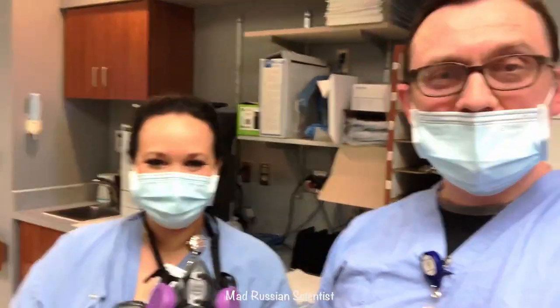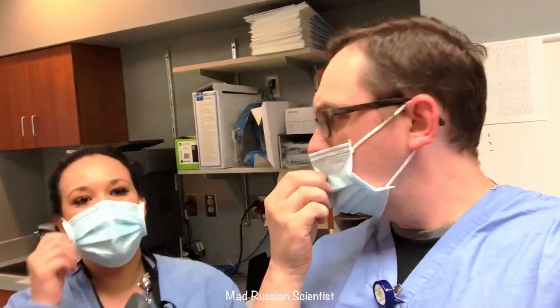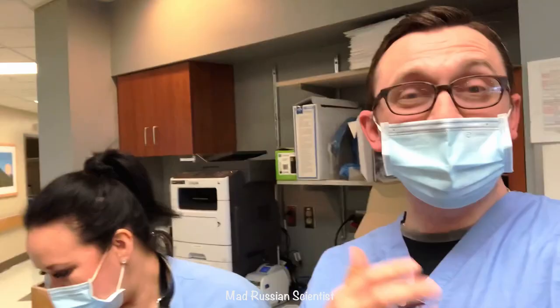Hello everyone. In today's video we're going to do a very interesting experiment. I have my friend Leon here — she's going to be helping me set up everything. We're going to see how much CO2 we're re-breathing in our masks, which can give us headaches and all kinds of stuff.